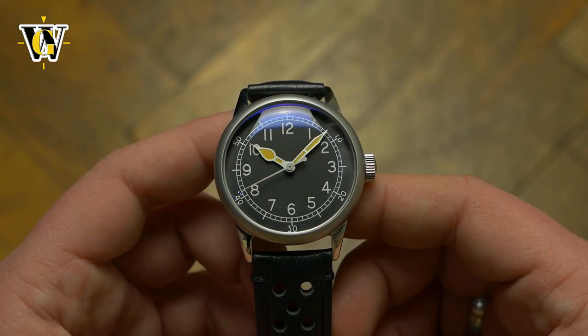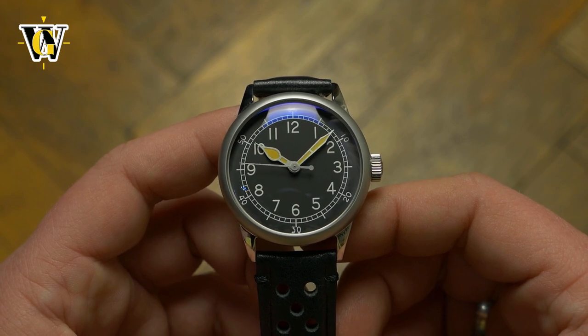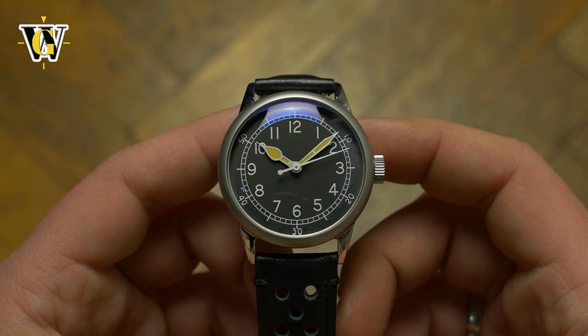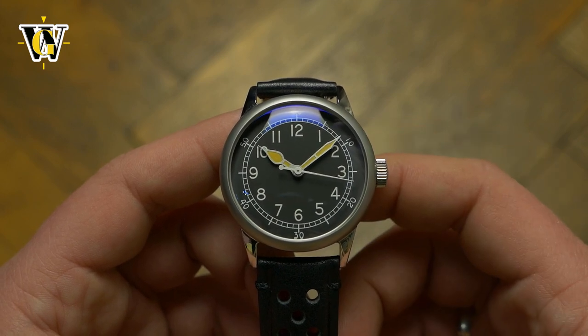The only time legibility suffers is during night time, and that brings me to the one thing I would change about the watch. The lume on the numerals is brilliant white and glows quite well in green once you enter a dark room, but the hands with their sand-colored faux patina lume are nowhere nearly as bright as the numerals despite having a lot more lume applied. Not to mention the two colors clash with each other. I would have lumed the hands in the same white-colored lume as the numerals to make a more cohesive design and also make them more legible.